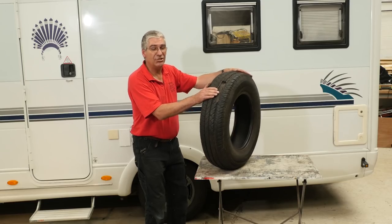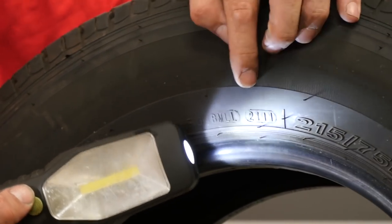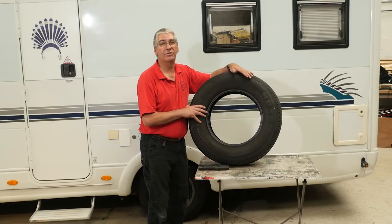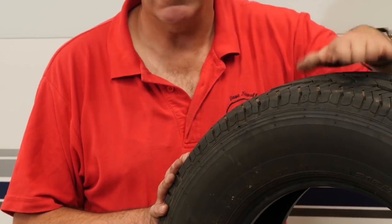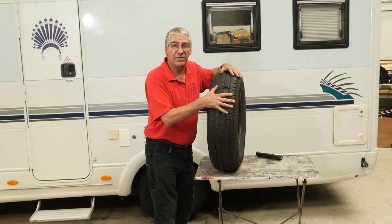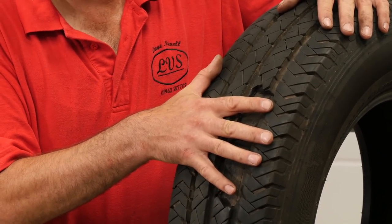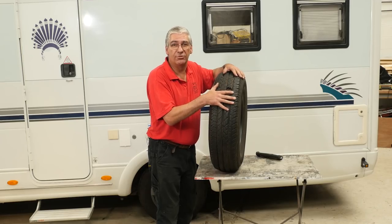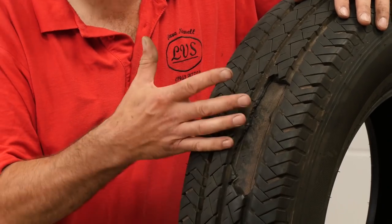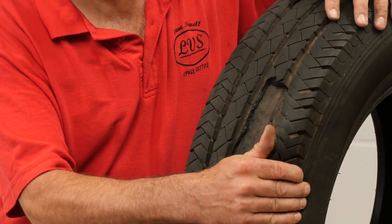Basically, the real problem with this tyre is its age. All tyres have a date stamp on them — here it is. You can see it clearly: 2111. That means this tyre was made in week 21 of 2011 — it's a six-year-old tyre. Age and standing around for long periods is what causes most of the problems with tyres. This vehicle was probably sat for several weeks, maybe even months in one place. This is probably the area of tyre that was on the ground, with all the weight on that corner sitting on that area. Once delamination starts and you begin driving, heat build-up through friction will aggravate this breakdown and it will go very quickly.